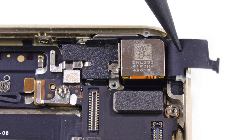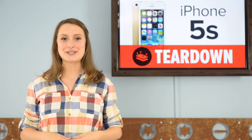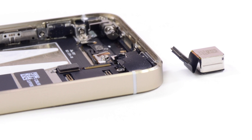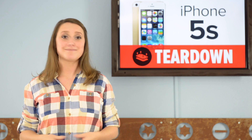Speaking of selfies, when we uncover the rear-facing camera, we're pretty happy about the upgrades here as well. This 8.8 megapixel camera has a 5-element lens with a 2.2 aperture, giving it a 33% increase in light sensitivity, and thanks to some cool new software, it's capable of slow-mo video at 720p and burst mode photography. Sounds like fun!